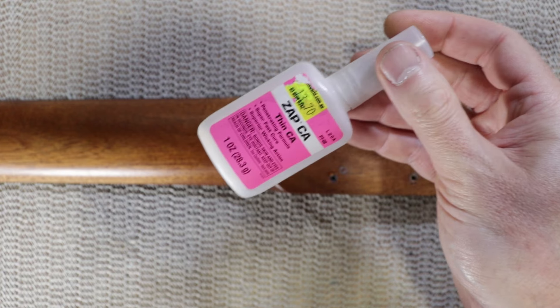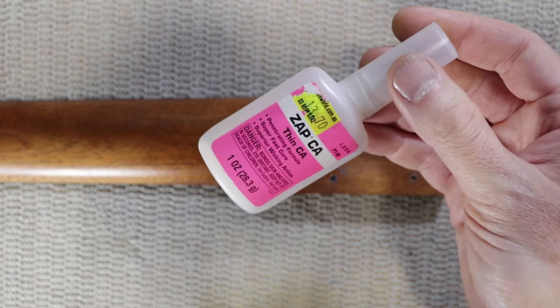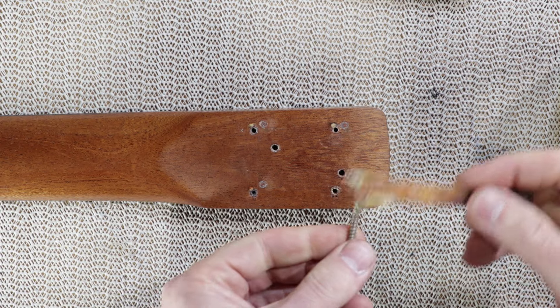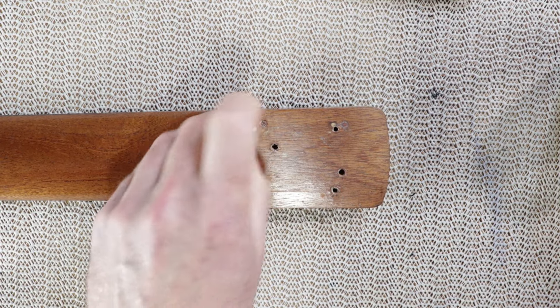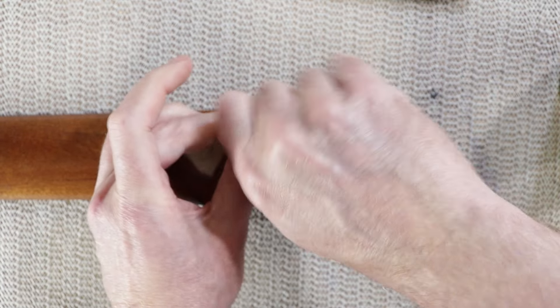Because this neck's been used on another project bass and the new holes are very close to the old ones, I decided to reinforce the threads in the new holes with some thin CA. I did a quick tech video on it so check it out. I also used a little bit of lubricant on the threads — it just means the screw will follow that thread and it's less likely to cut a new one and strip out the hole.